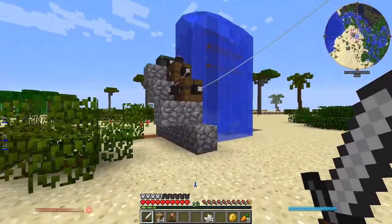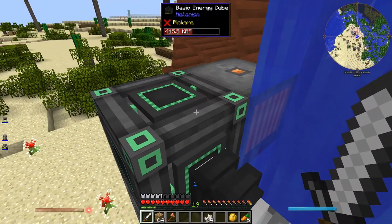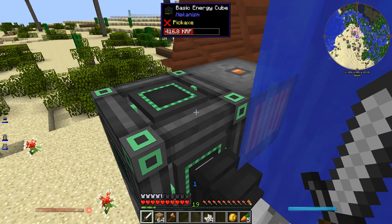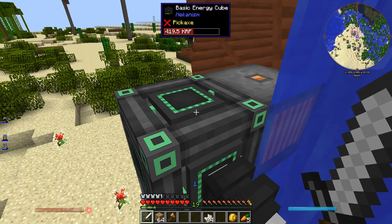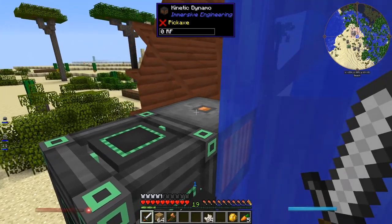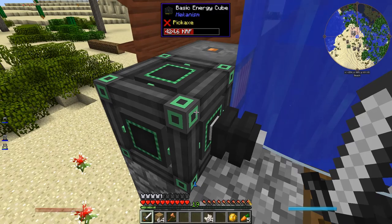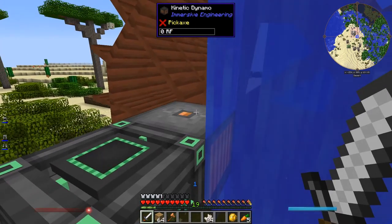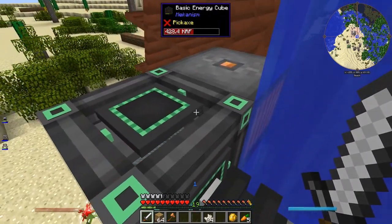I got the power system up and working. I made the basic energy cube from Mechanism. I did talk about this last episode. This converts from RF from Immersive Engineering and just automatically converts to the EU power system. It just connects directly to the basic energy cube - you don't even need a wire between the two, just put the cube next to it.